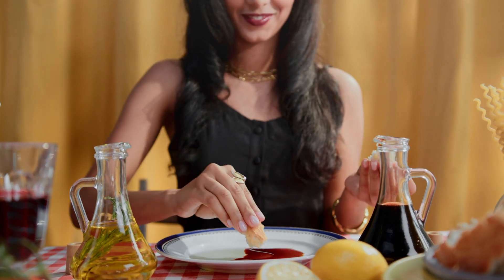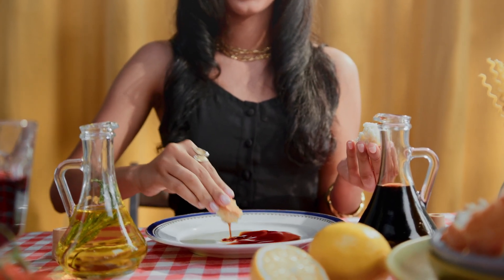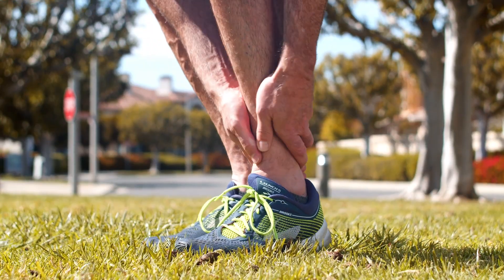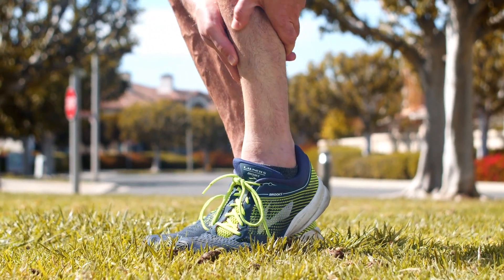In addition to grapes, there are other home and natural remedies that help treat varicose veins, such as apple cider vinegar. To massage using apple cider vinegar, simply place around 500 milliliters of apple cider vinegar in a basin and then place your feet inside.